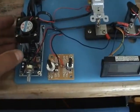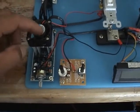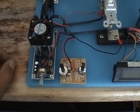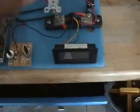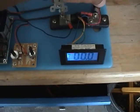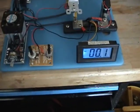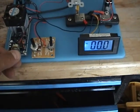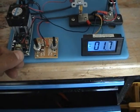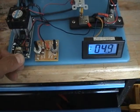I want to show everyone how this works. I've added a fan to the PWM to keep the MOSFETs cool. So let's start this up. Got an amp gauge. I'm going to set this at just as close to 5 amps as I can.